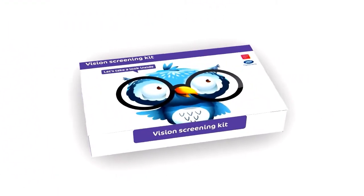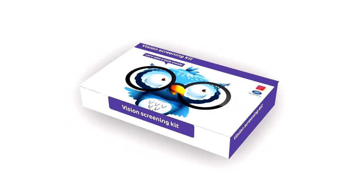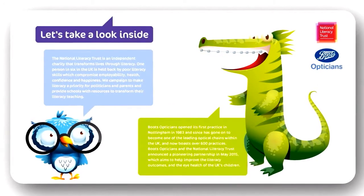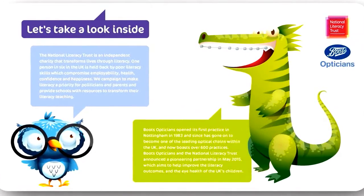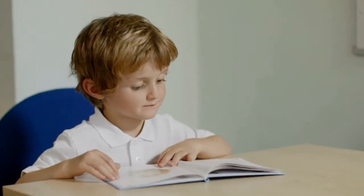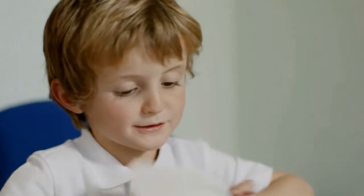The Boots Vision screening program is intended to give young children a basic eyesight check. It combines this check with easy administration, and important features are testing one eye at a time and an option to use shapes as well as letters. You should find it very intuitive and simple to use, but to ensure the results are reliable it is important that you follow the on-screen prompts and the instructions.